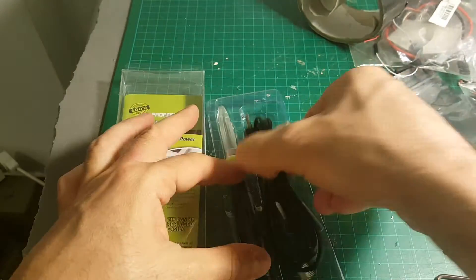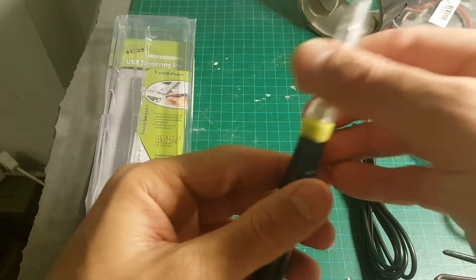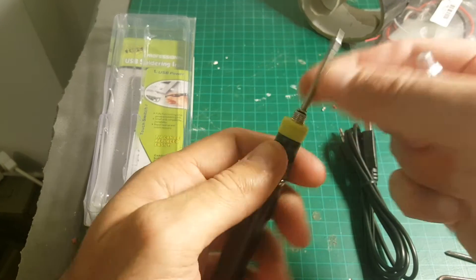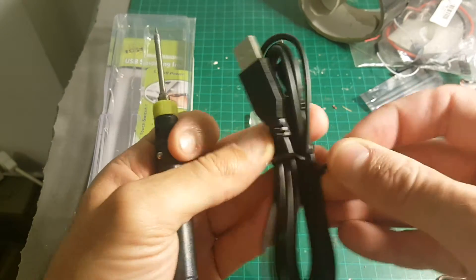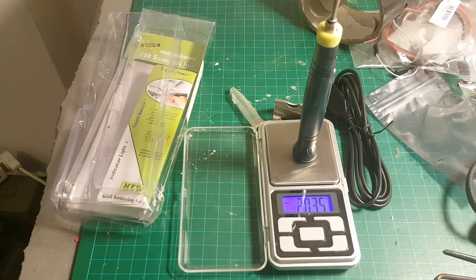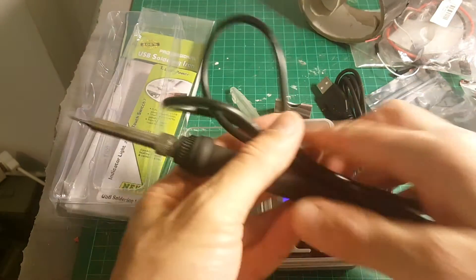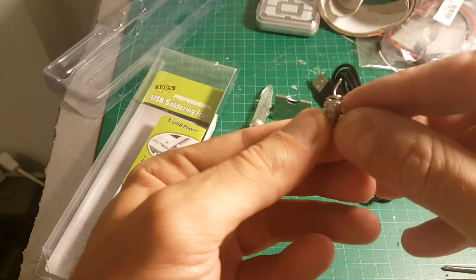As you can see, we're getting the USB soldering iron — there is a protection for the tip. You'll also get this USB cable and this stand. The soldering iron is pretty light, it weighs about 20 grams, so it's significantly lighter than the XT60 soldering iron which I reviewed in a previous video.